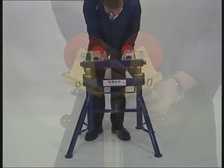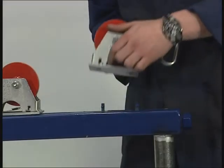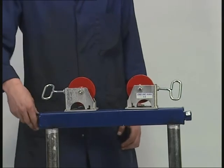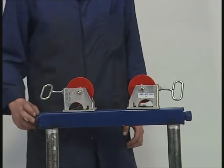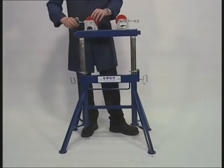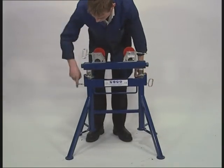Our duo pipe stand is height adjustable from 27 to 48 inches and uses our quick change style housings. Designed with self-centering adjustable heads for the support and/or rotation of large diameter pipes of up to 48 inches, the wheels can be locked to prevent the pipe from rotating if desired. The duo is strong, robust and stable.